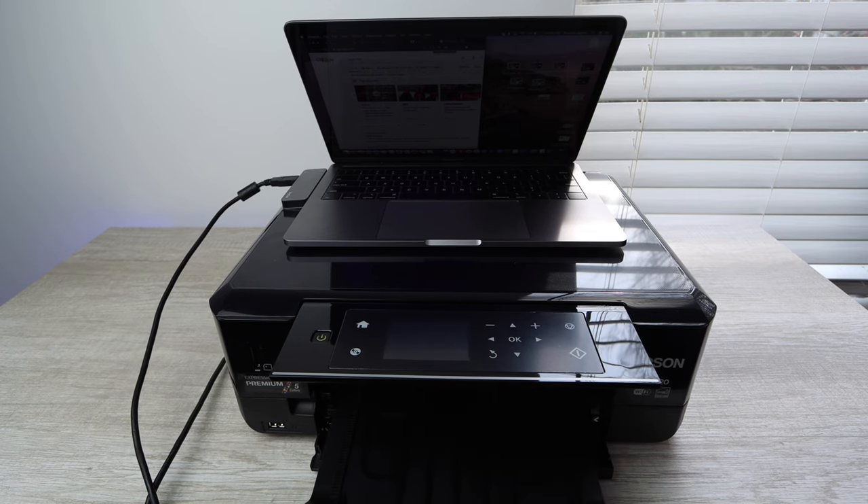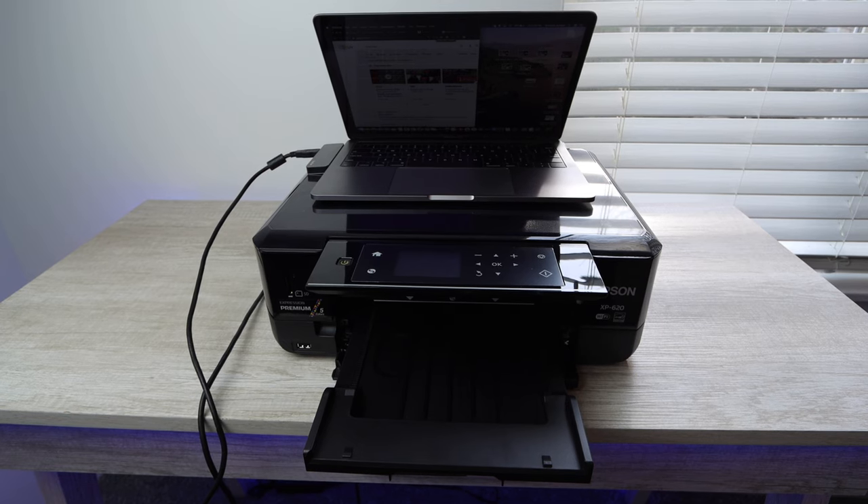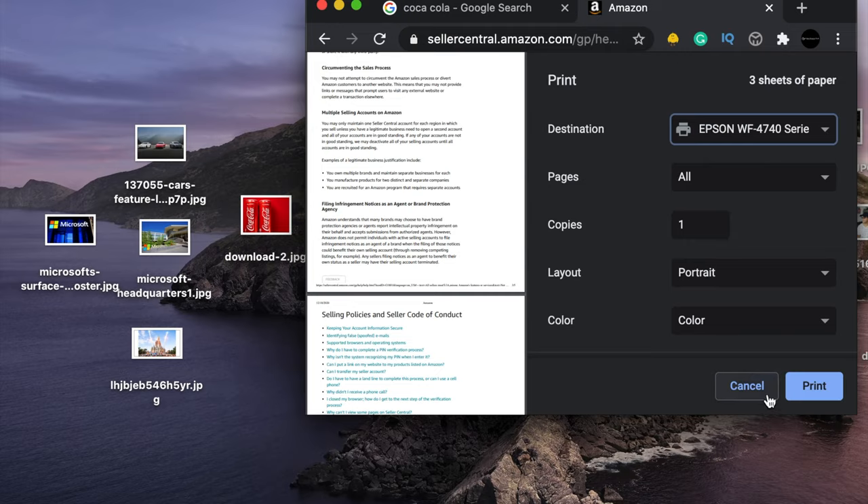This printer, the laptop I'm using, and the photo paper I use in this video, along with a link to the RobinHood app where you can get three free stocks, will all be linked in the description below.